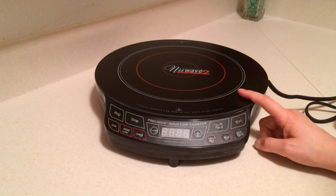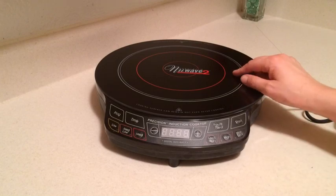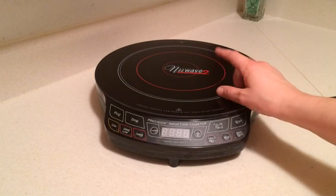So this is pretty much the induction cooktop, and now we're going to talk a little bit about some of the pans and things that you can use when you're using this machine.